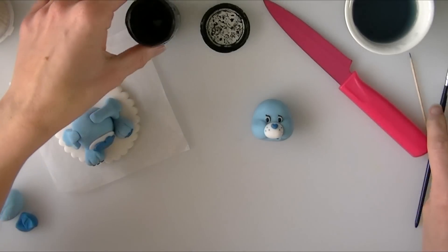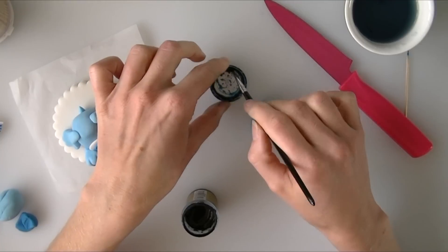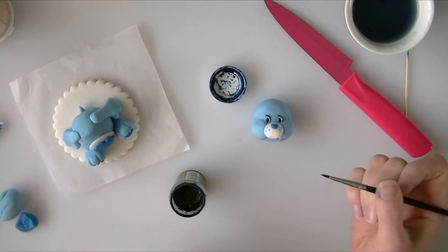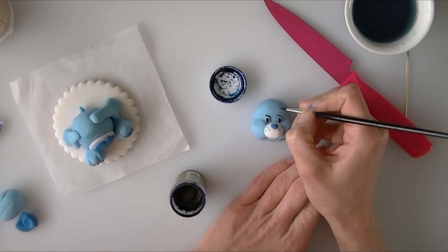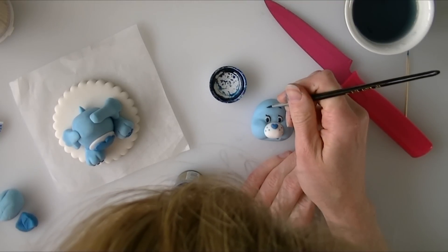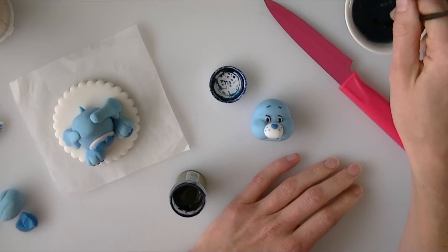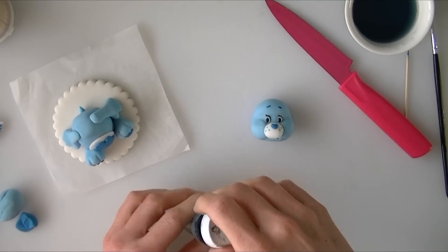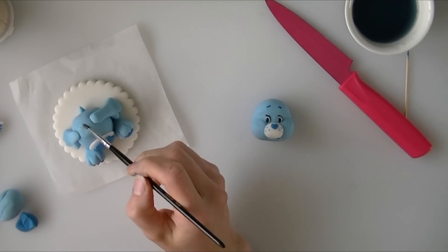I am going to paint him on a couple of eyebrows in the blue — same as with the black, just use a little bit of water on your brush and your food colouring. Keep the eyebrows quite small and go quite close to the top of the head with them. Then we are going to attach the head to the body — you can just stick it on, or if you are worried about the head dropping off you can add a cocktail stick or a piece of spaghetti in for support.